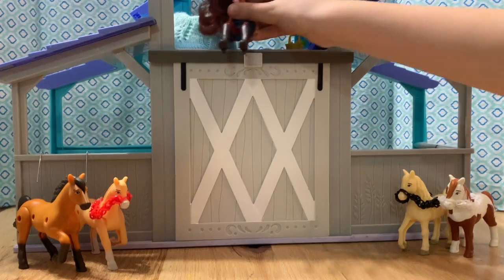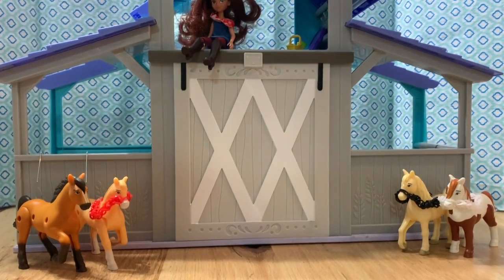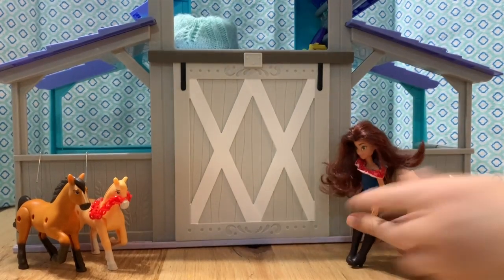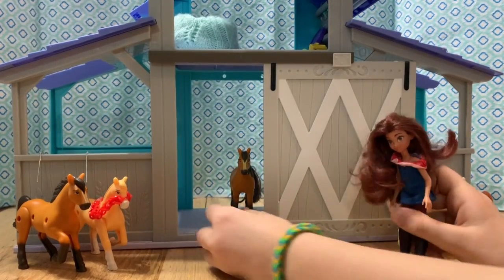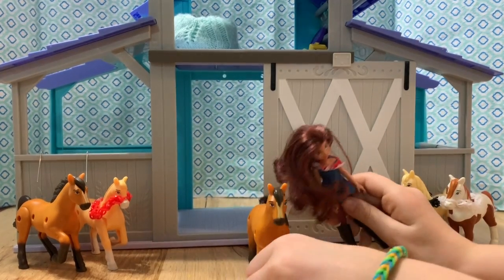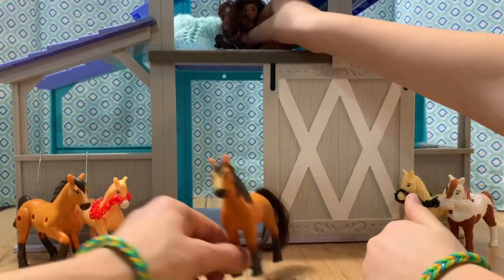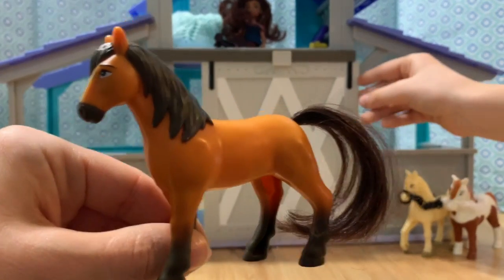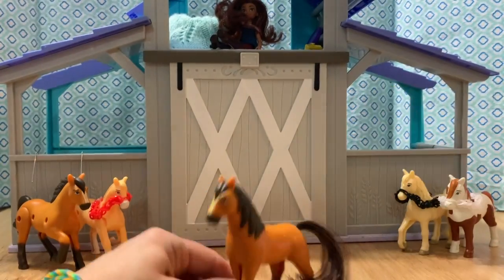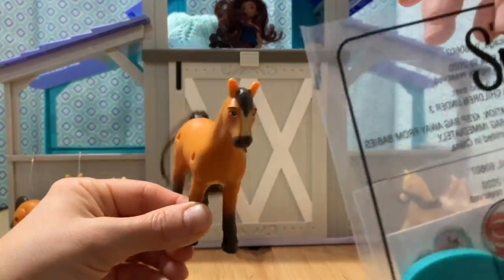Lucky's going to sit up here. She looks cute up there. Who do we have first? Ladies and gentlemen, allow me to present Spirit's twin. Just kidding. So here we go — this is Spirit, and as you can see, this is the one with the tail. He was number five. Spirit with comb.